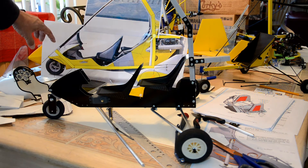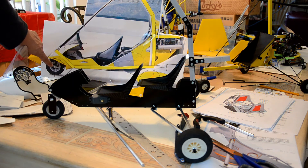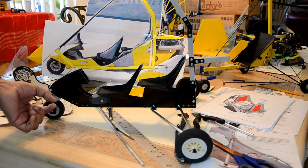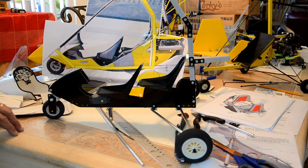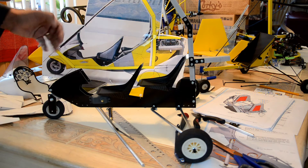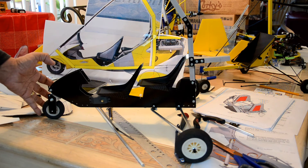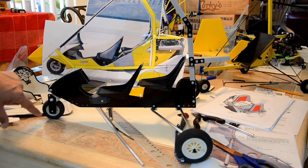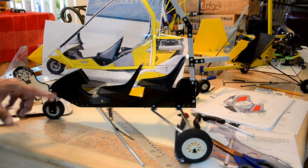If we were to do an exact replica of all these little parts, they would have to be so thin at this scale that they wouldn't last long if you came down hard on the front end. That's one of the reasons why I've beefed up some of these parts. I'm going to be retweaking them because this is just the first run.